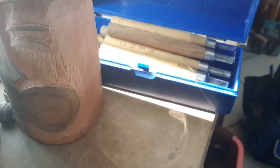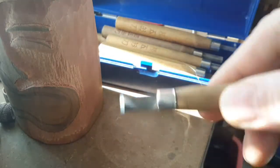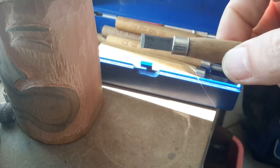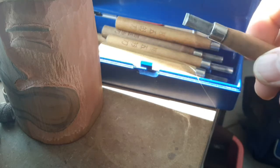So little Japanese chisels like this — these are tiny little chisels but they are razor sharp. They're like carving with razor blades, so they're pretty cool.